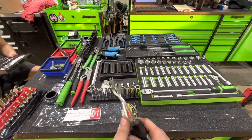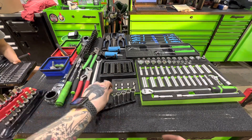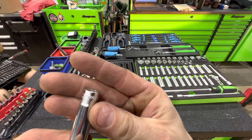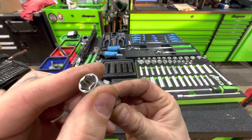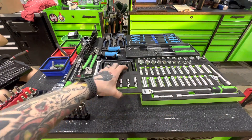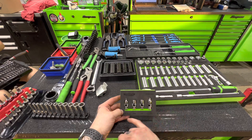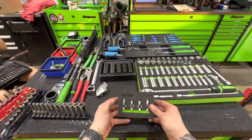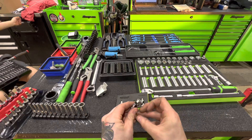We also got some Koken surface drive sockets in quarter inch — here's the 9mm, nice little surface drive going on there. From VIM, a universal set — I think our 11mm all the way across, a 10mm, E10, quarter inch bit adapter, and a quarter inch U-joint. They're all VIM spring loaded, which is pretty dope.